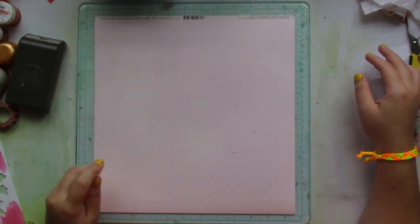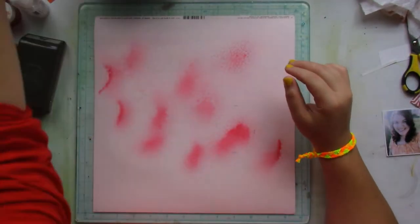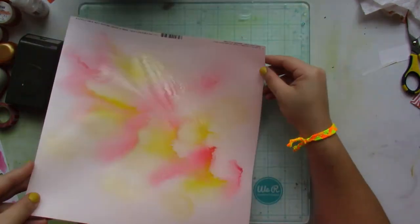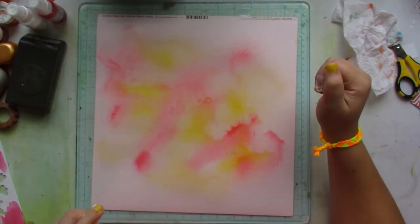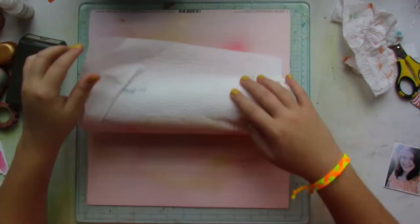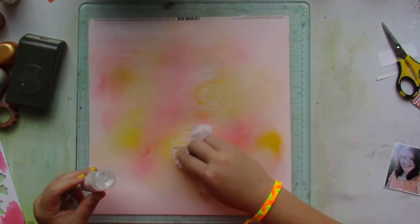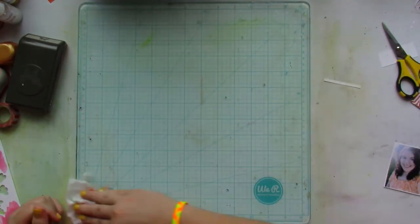Without adding any gesso, I grab the mists — Mustard Seed, Chickadee from the April color kit, Tuscan Sun, Cotton Candy, and Snowstorm — and just start spraying them onto the layout, sort of creating a cloud effect so I don't cover the whole cardstock.